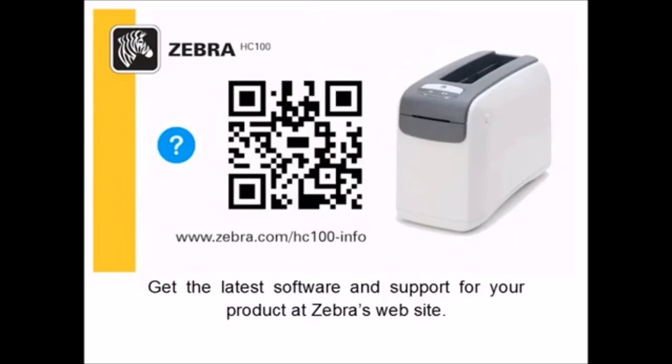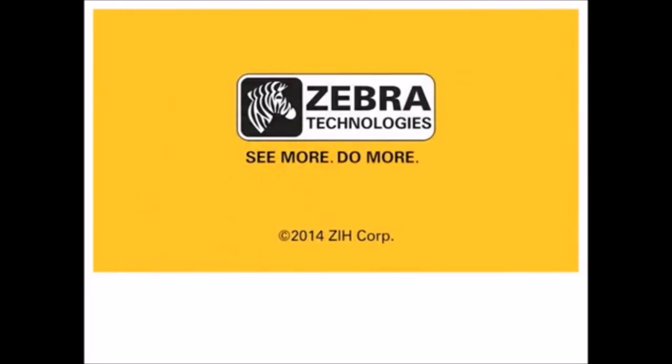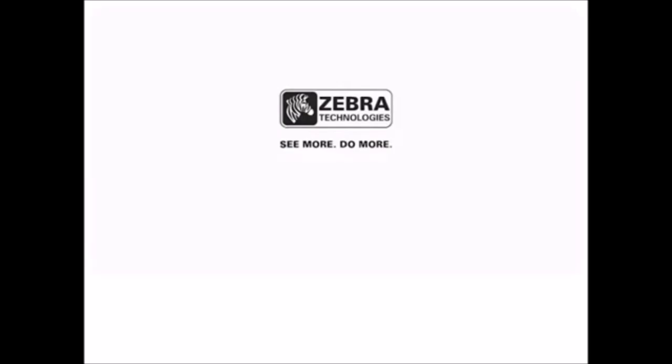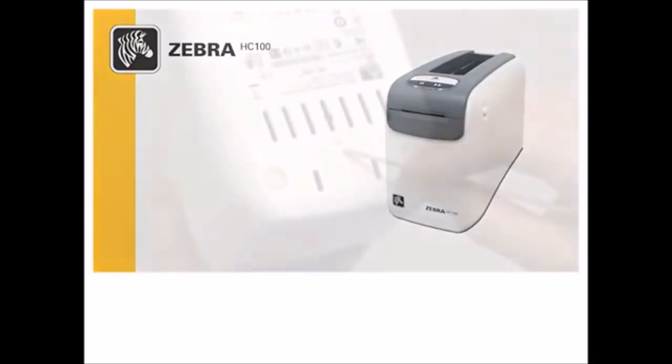Ensure media is visible in the window. Insert as shown and press down. When ready, the printer status indicator will display solid green. Media will be visible here. Get the latest software and support for your product at Zebra's website.